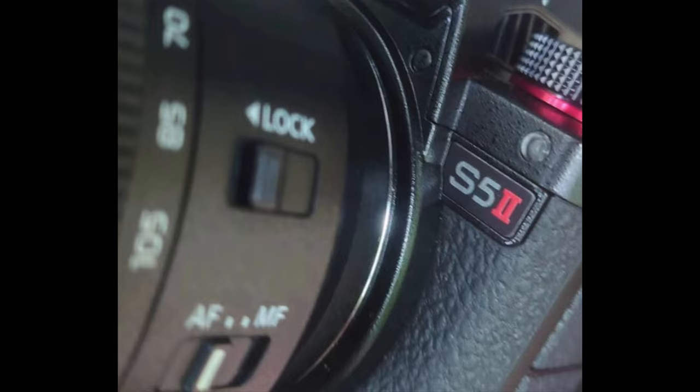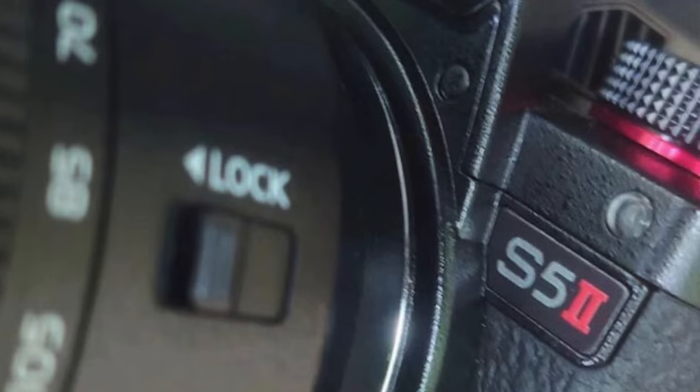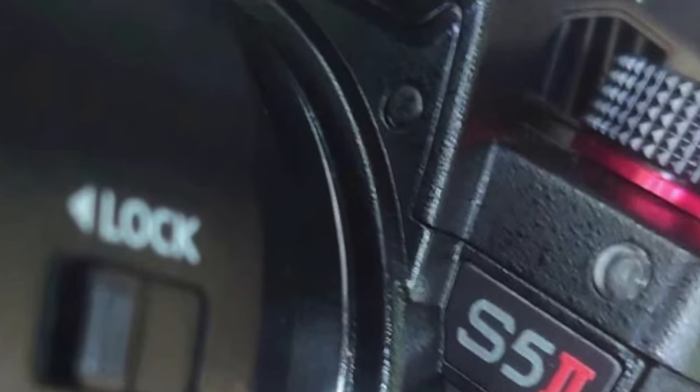If you take a look up top, way up top, right here by the viewfinder, you notice that vent? That's right, a vent. This camera must have some impressive capabilities that require active cooling. But does it require active cooling, or could this be a passive cooling port? Either way, to have some sort of venting means this camera's going to have some pretty serious capabilities, more so than the S5 Mark I.